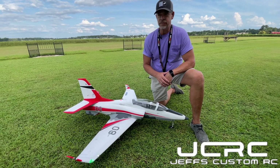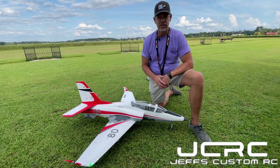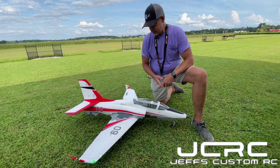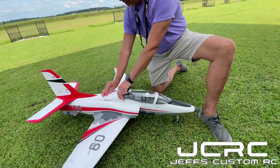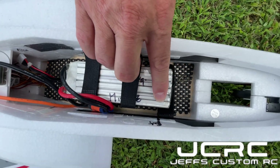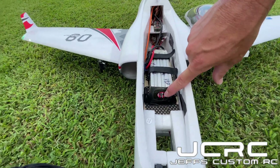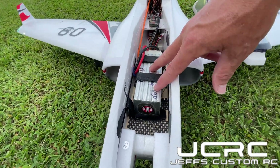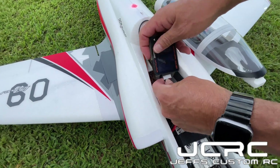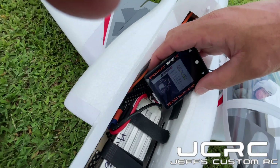I came in with takeoff flaps and that was all it really needed, just about dead stick, and landed perfect. I can't say enough good things about it other than the price is high, but you do get what you pay for. We're going to open her up, check the battery. I have a CG mark right here where my finger is, but I'm slightly forward of that - I went with caution on the maiden, basically right on top of the third strap using this 6000 6S. Let's check this battery and see where we're at - that was right at a three-minute flight.